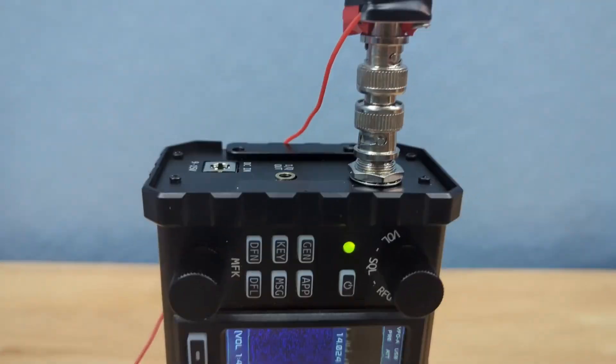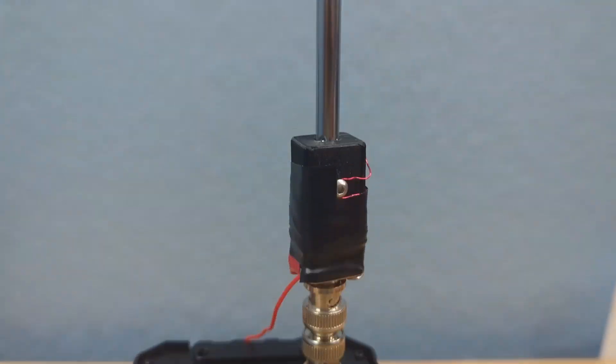As far as a first try goes, here is the final result, which I think personally looks pretty great. It's very light — it's about two pounds with the antenna, the X6100, and my external microphone. Let's see if we can make some contacts.